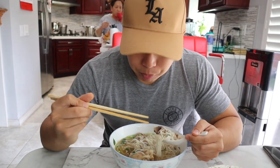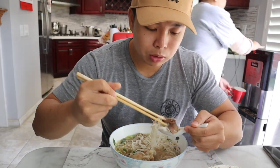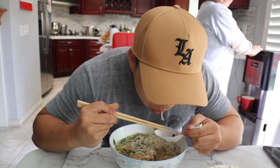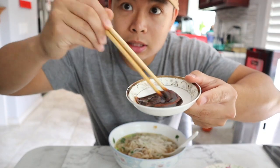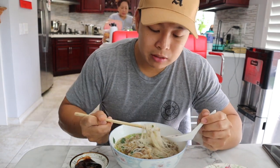My mom said if you want it more salty, add fish sauce, but I don't like my pho too salty. I gotta keep the blood pressure down. What I like to do is a little bit of hoisin sauce and sriracha, mix it up like this, and then I dip it in here. It gives it a little flavor.